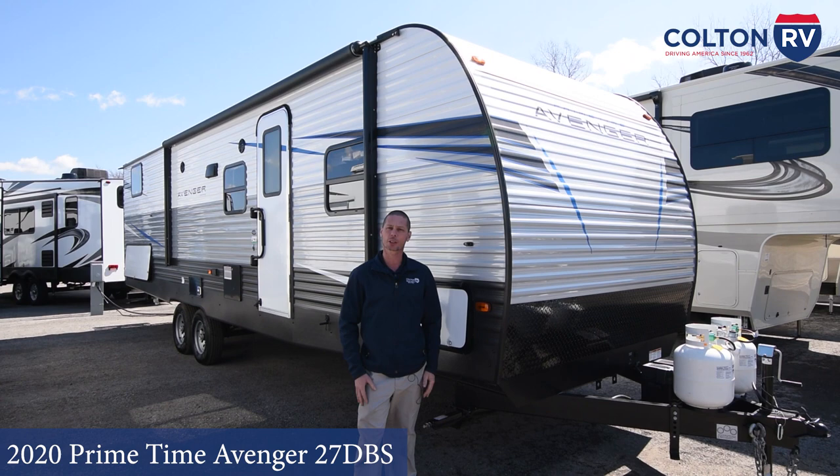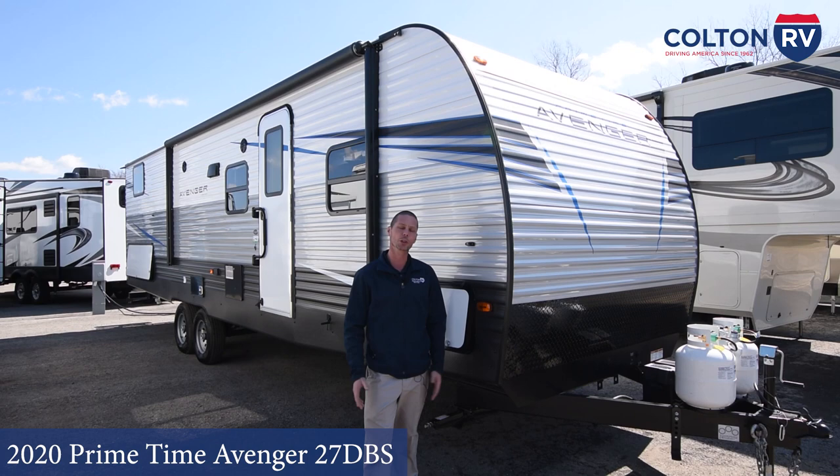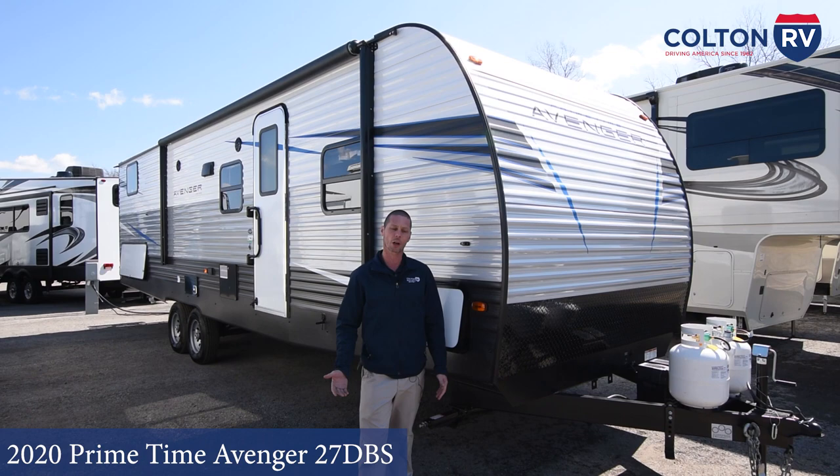Hello, my name is Sean from Colton RV. I would like to congratulate you on your purchase of your brand new Avenger 27 DBS. I'm going to be doing your walk around with you today. We're going to start on the outside and work our way around and then work ourselves to the inside.